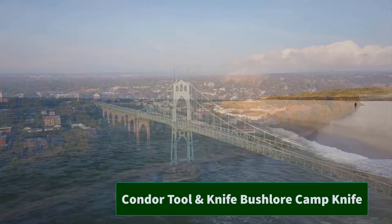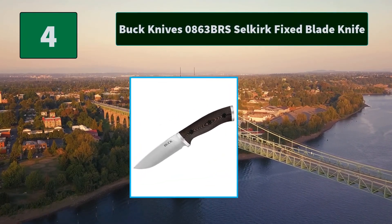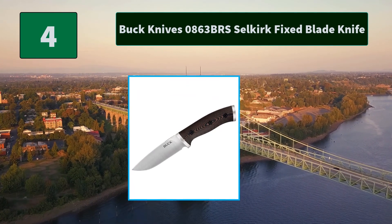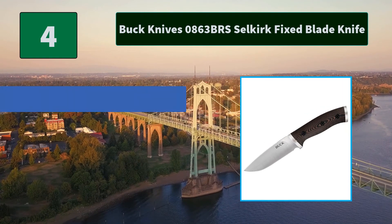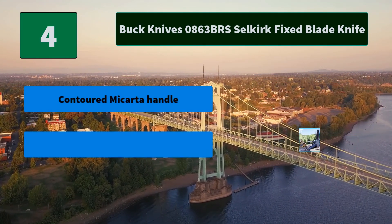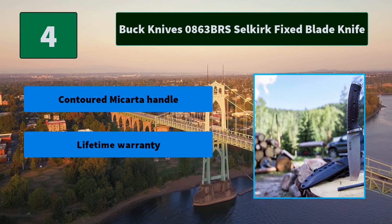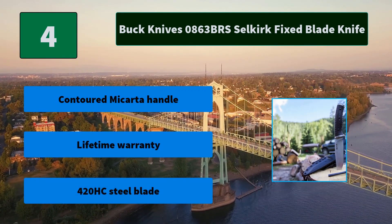Number 4: Buck Knives 0863 BRS Selkirk Fixed Blade Knife. Named after the rugged Selkirk mountain range beginning in the northern panhandle of Idaho, the Selkirk is a mid-sized knife designed to help maximize survival in rugged and tough conditions. Main features include a contoured Micarta handle, Lifetime Warranty, and a 420HC steel blade.